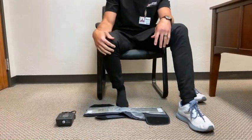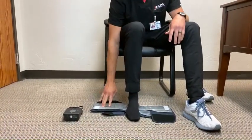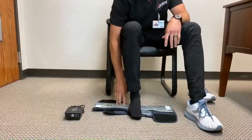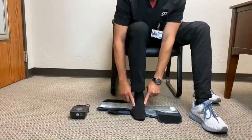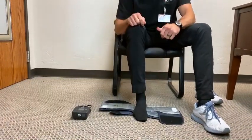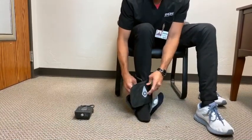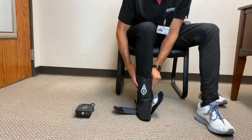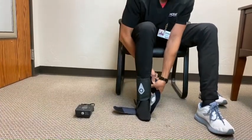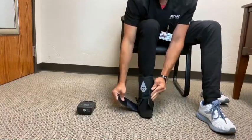Place your foot, wearing a sock, in the center of the wrap with the writing on the right side of the foot and the heel at the back edge of the wrap. If possible, keep your knee and ankle aligned at right angles. Pull the straps on each side of your foot and up towards the knee. Wrap the strap with the Squid Go logo around your shin and fasten. Fasten the back strap around your calf. Connect the foot straps across the top of your foot and adjust the wrap to fit snugly around your foot.